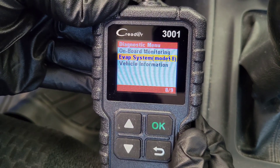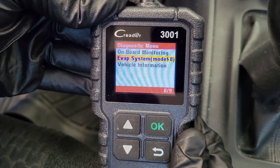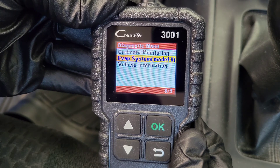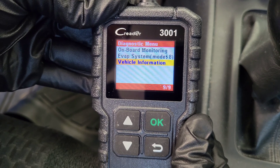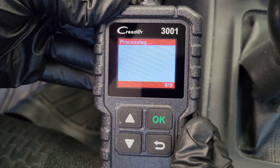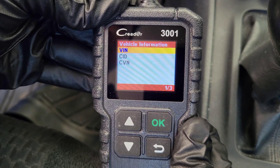The next option is evap system — Kreter says that certain vehicle components can be actuated by commands sent from the scanner to test their operability. And the next option is vehicle information, which will give you information about your vehicle's VIN number, calibration ID, and calibration verification number.